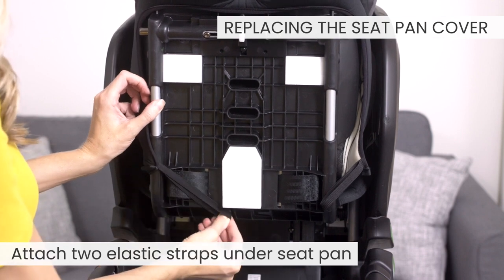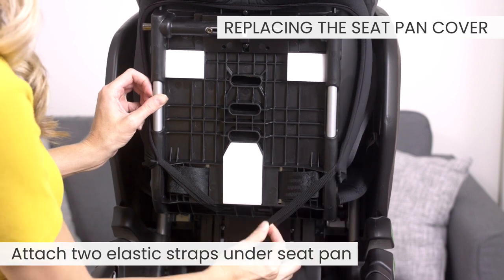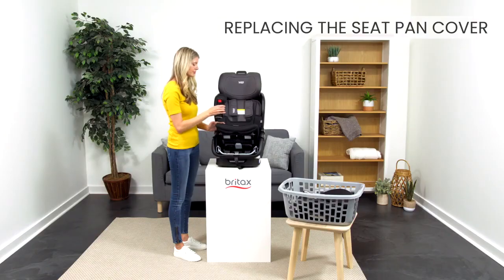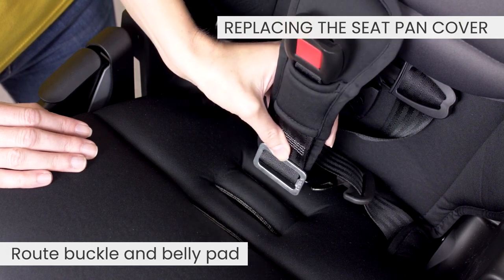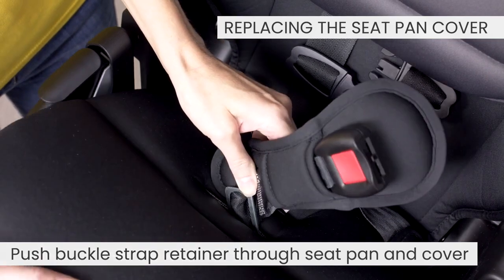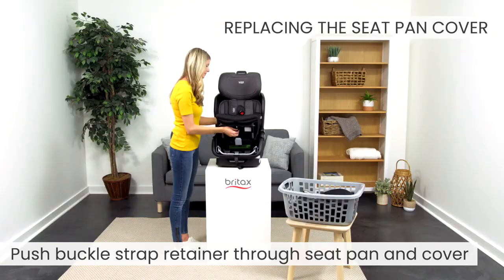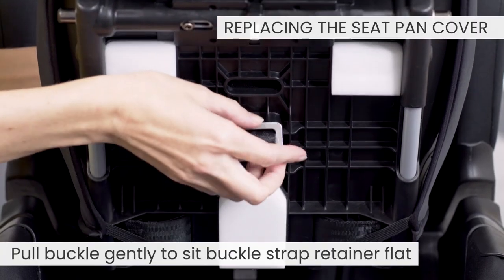Attach the two elastic straps under the seat pan. Route the buckle and belly pad. Turn the buckle strap retainer sideways and push it down through the seat pan cover and the seat pan. Pull the buckle gently to sit the buckle strap retainer flat.